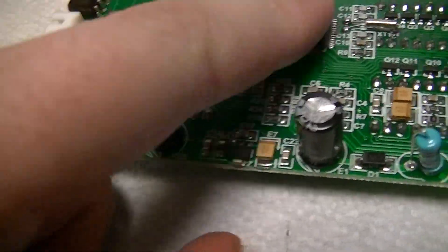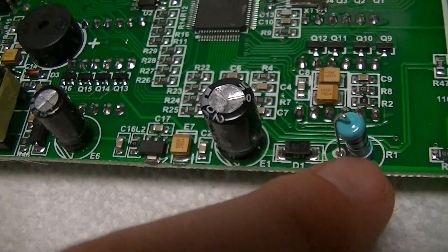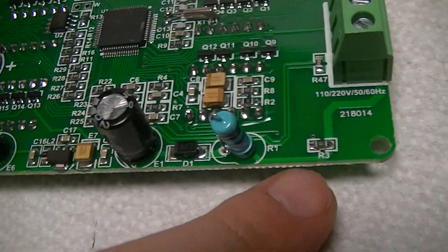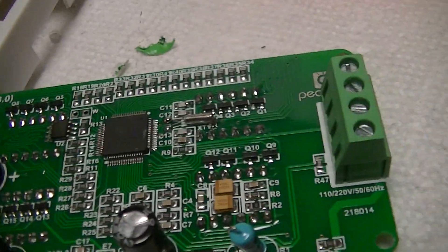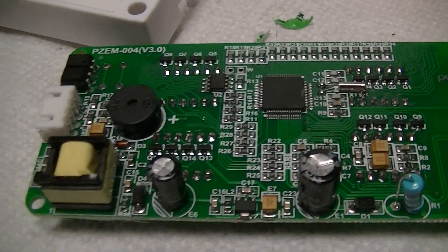There's a 78M05 voltage regulator, obviously for the supply. Half-wave rectification on the input through a 10-ohm high-power film resistor — that's fairly typical. A lot of these things use half-wave rectification. It's not the best thing in the world, but a lot of devices use it.